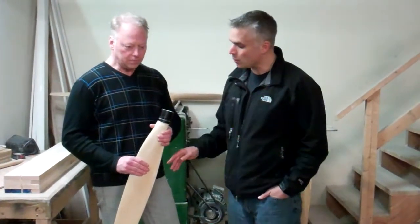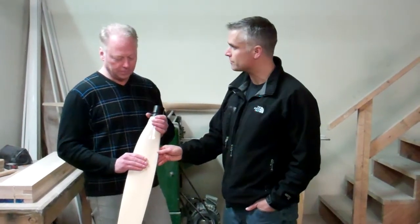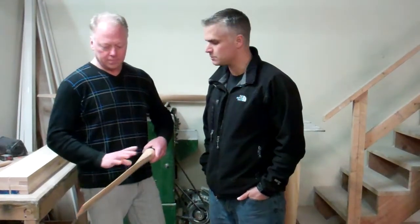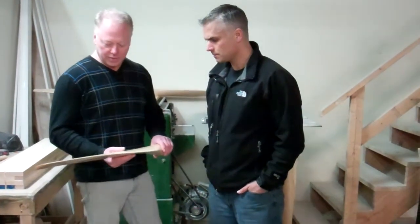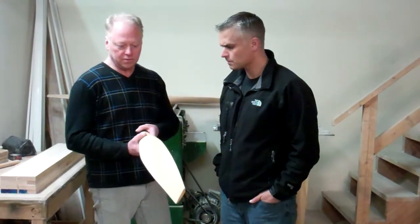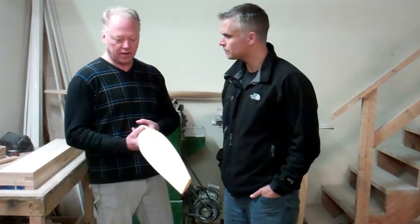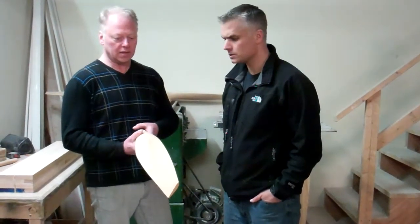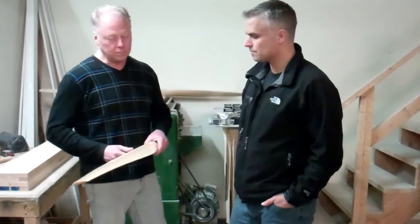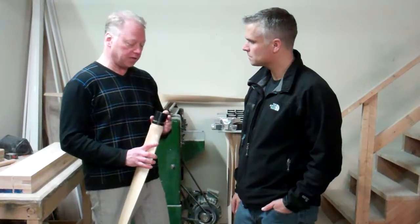So Brian, describe to me why a person would want to maybe consider purchasing a ground adjustable prop versus a fixed pitch prop like we've demonstrated in the other videos. Well, the beauty of this is, once it's on the airplane, you can adjust the pitch to the particular motor you have to get your proper RPM for the motor. So it just gives you more options and, like I've said, the advantage of a different pitch.